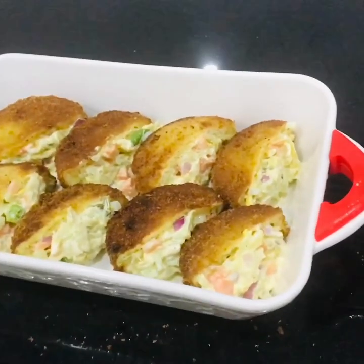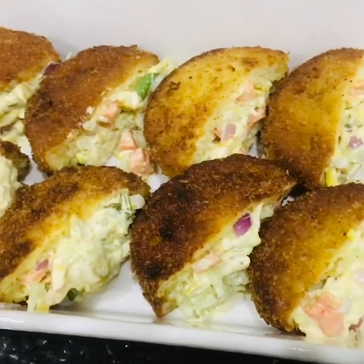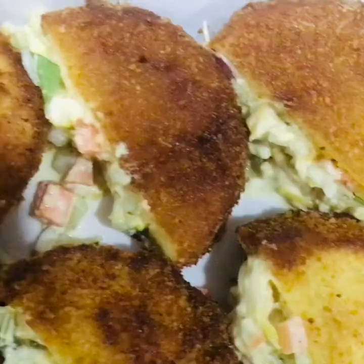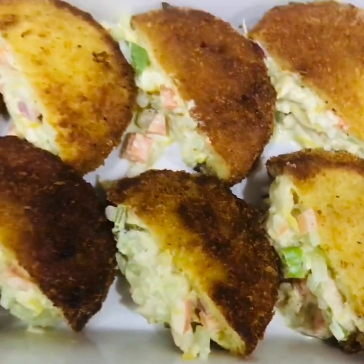If you want to try this recipe, please do subscribe to our channel and support our channel. See you in the next video.